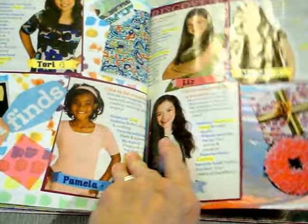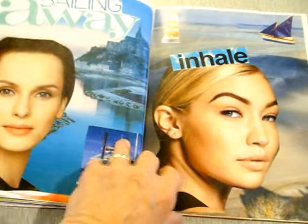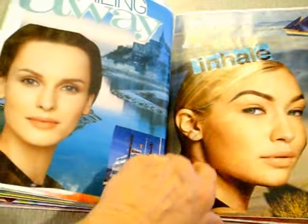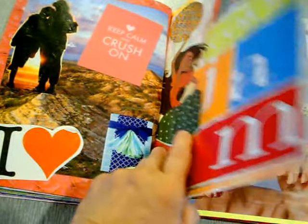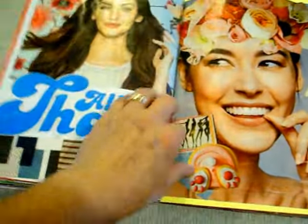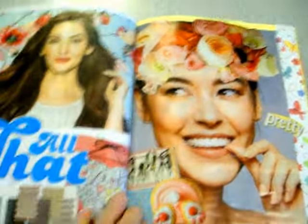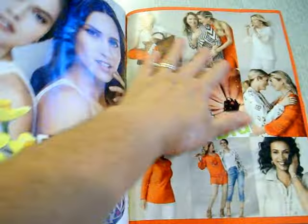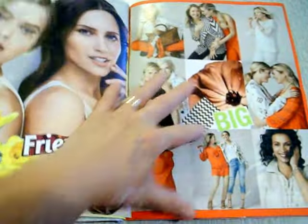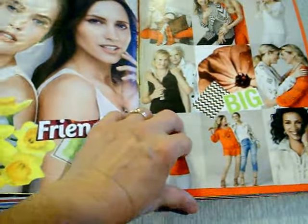This one is fun. We glued flowers to her hair, and this page came like this with all the people around the edges, and we just added stuff in the middle to cover up some words that were there.